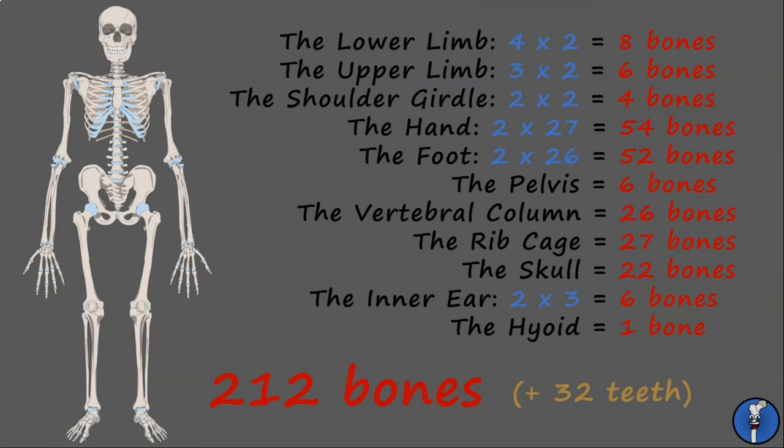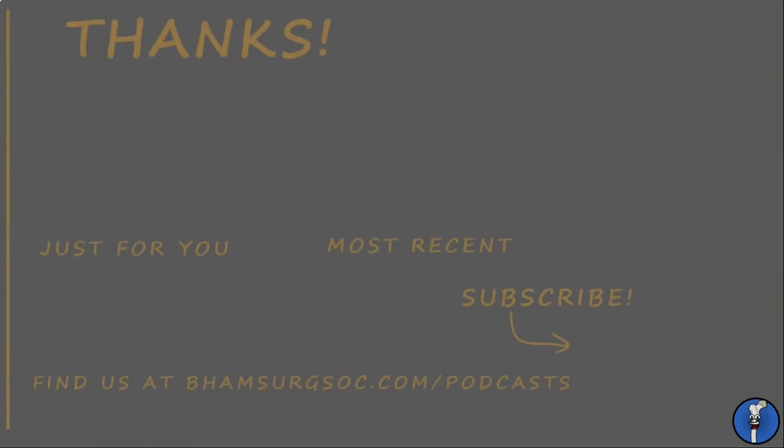Wow. Great. I hope you've learned something today. If you did, remember to like the video and subscribe to our channel. See you next time, and have a great day.